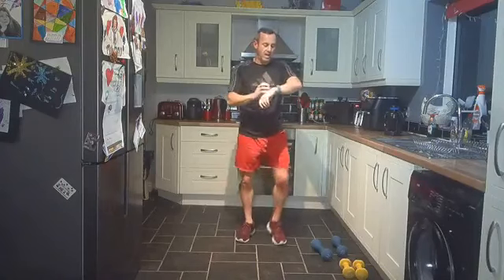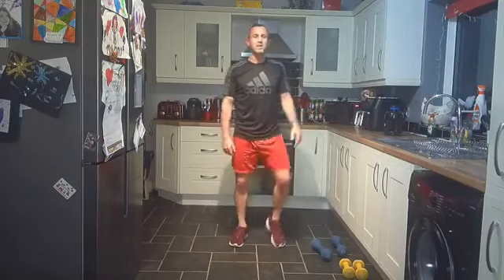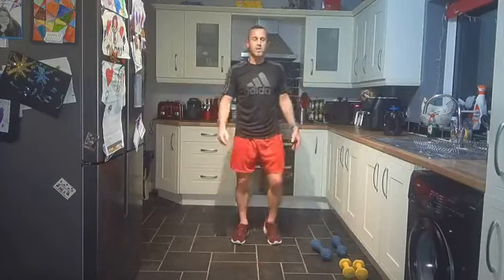Hope you all enjoyed that — heart rate's up, working the full body. That was a fantastic full body dumbbell or body weight workout, whichever one you did. If you did it without, you can try some dumbbells next time. If you did it with dumbbells, increase your weight next time. All different ways of adding intensity. Good work, everybody.